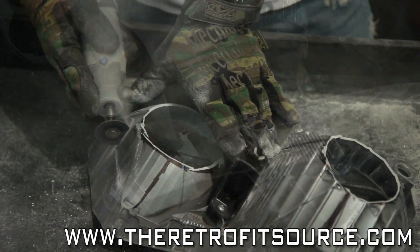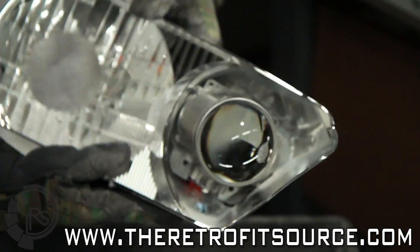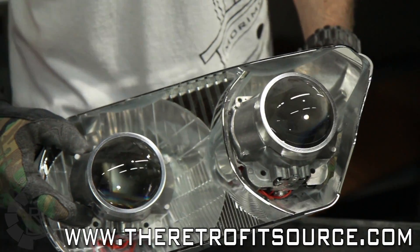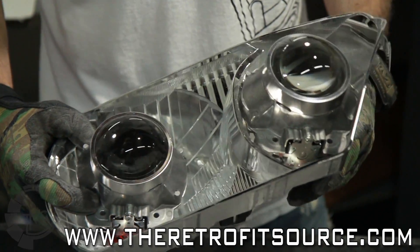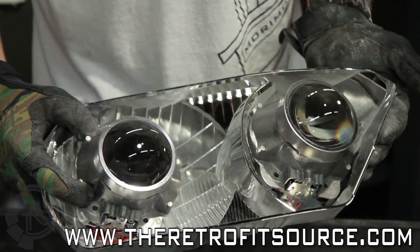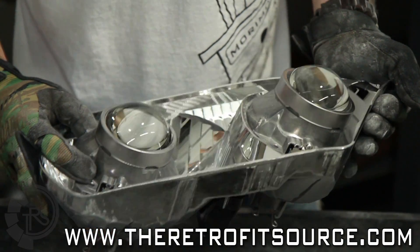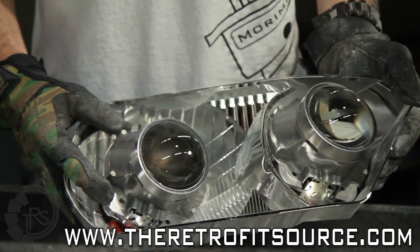The hole ended up just as I drew it originally. Once you've confirmed the fitment of the projectors inside the reflector after it's modified, you can go ahead and start to clean it off. It's going to be really dusty, so either use your compressed air or just put it in the sink and wash it off. Whether or not you're going to paint it like we are, you're going to want to do this anyway to get it ready for reassembly.